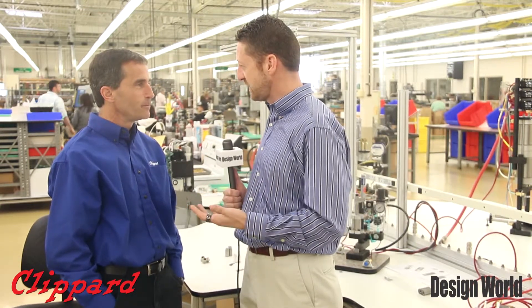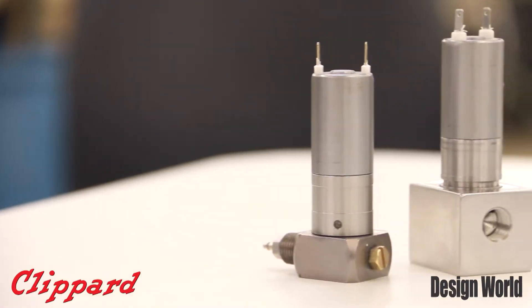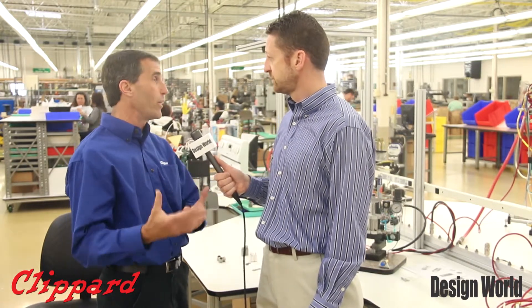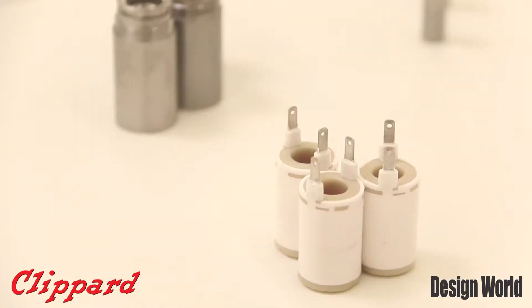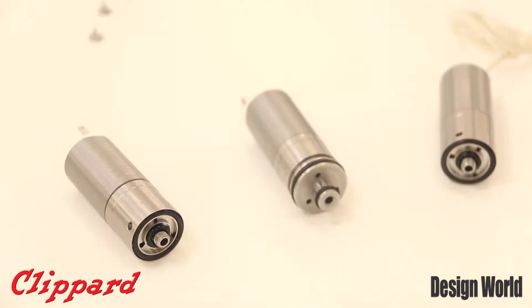Tell us a little bit about it and about the genesis of how this valve was created and why. Sure thing, Paul. The genesis of the valve essentially comes from our EV valve, which has been a great valve for all these years. One thing we hear back from a lot of our customers is: we want more flow, give us more air, higher pressures, higher flows. So that's where we started — how do we give the customer what they want, higher flow. We redesigned the magnetics to get a stronger pull, and we also did some work on the nozzle design to give us better flow. Those two things together, and the fact that we're going with stainless steel material — because customers are also asking for that — give us the valve that we have right now.